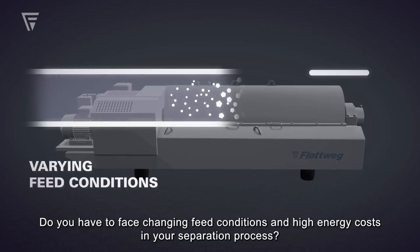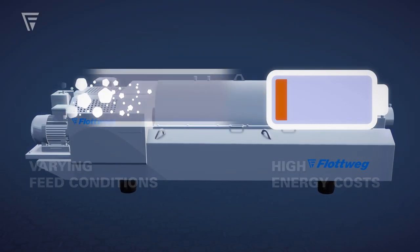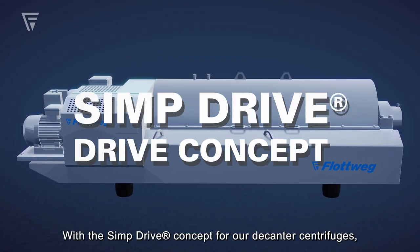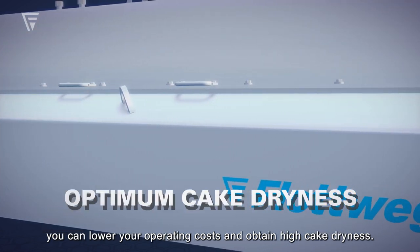Do you have to face changing feed conditions and high energy costs in your separation process? With the simp drive concept for our decanter centrifuges, you can lower your operating costs and obtain high cake dryness.